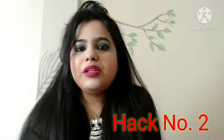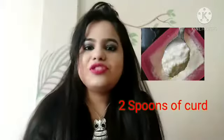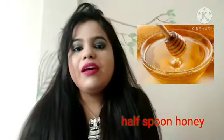Next, take 2 tablespoons of yogurt (dahi) and use it as a face pack. Wash it off with normal water after 15 minutes. You will notice your face has a glow, and it will also reduce cracks and dryness in your skin. I expect you all to try this hack.